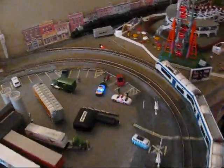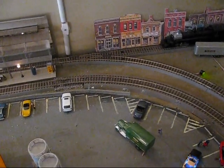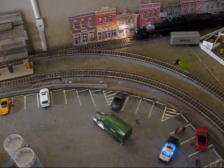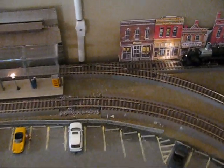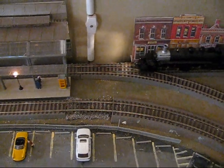I'm going to demonstrate my infrared automatic switching that has been developed by my father and myself. This switch is currently pointing in the wrong direction. You'll see that the engine is going to come through, hit the sensor, and the switch sets the right way.